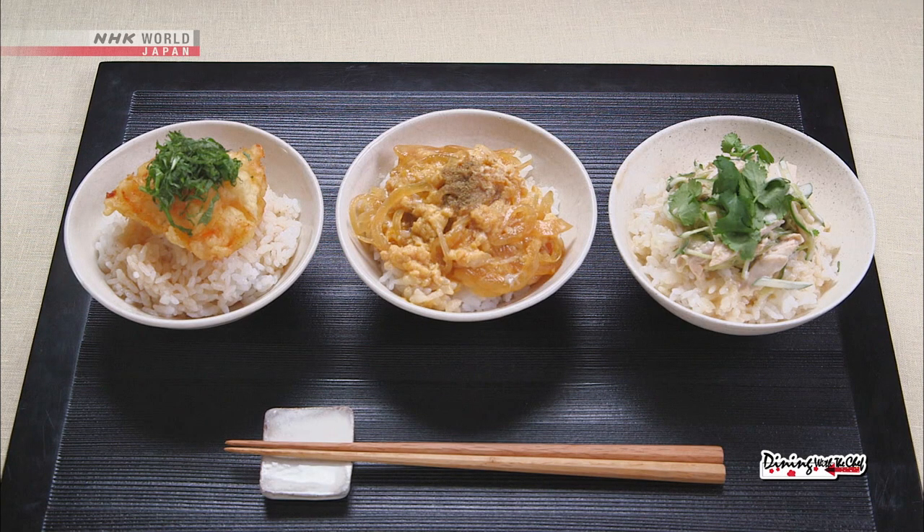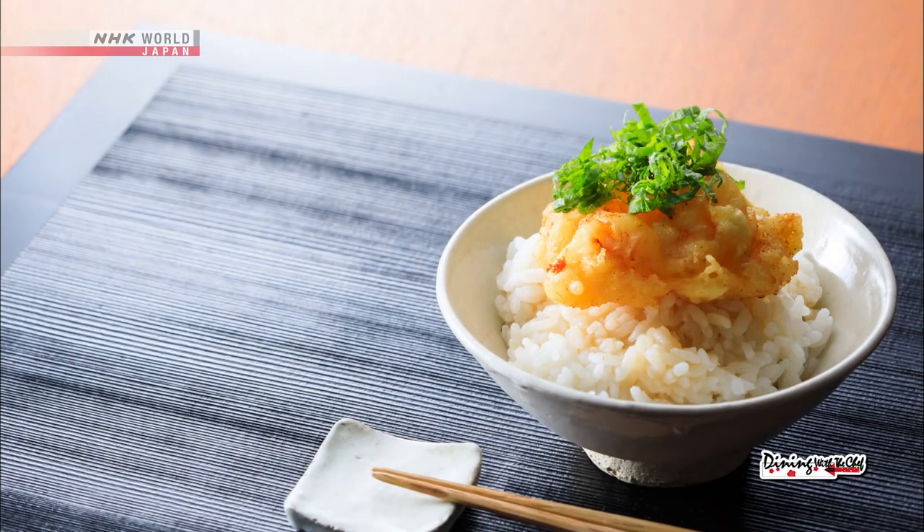OK, now let's review today's recipes. First, the seafood kakiage donburi.